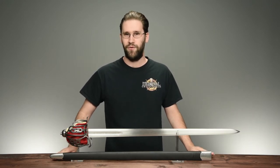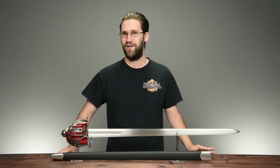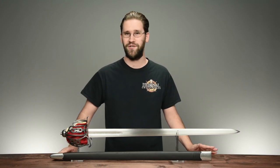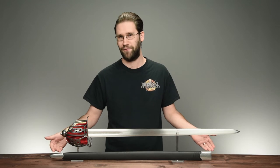Basket hilt swords in general were a development of the 16th century, after which they rose in popularity during the 17th century. It was during this time that this style of sword really flourished, so much so that it spawned a handful of regional variants, one of which was the Scottish basket hilted broadsword.